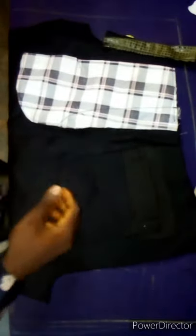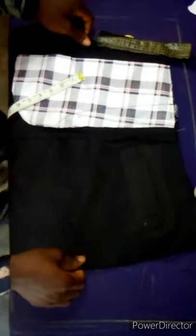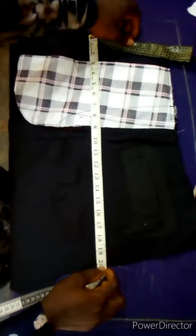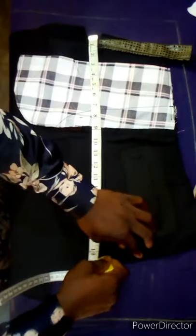Before we do the waistband attachment, we need to join this place together. Let me briefly show you the hip — this is the hip constitution. The hip of this client is 39 inches. 39 divided by 2 is 19.5. This is where I'm going to put the hip constitution. When divided by two you have 19.5 — that is where my stitch is going to pass.